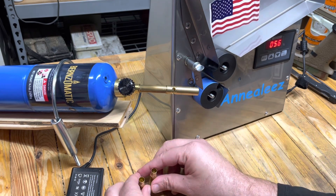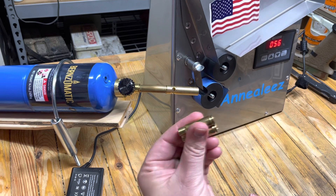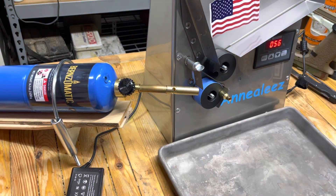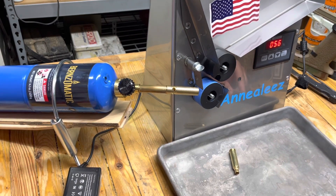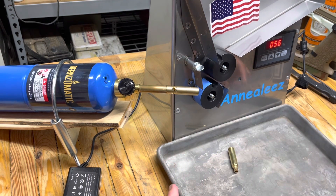We're not going to anneal this brass because it's ready to load. Although this is unannealed brass, we'll catch it next time. I've got a bunch of 6.5 Creedmoor that needs annealed. I've got myself a metal tray here — I picked up a couple at the dollar store. They're really handy when processing and cleaning brass.